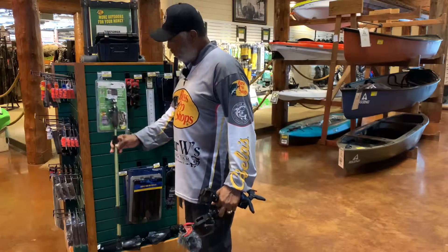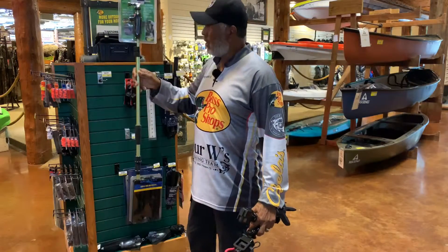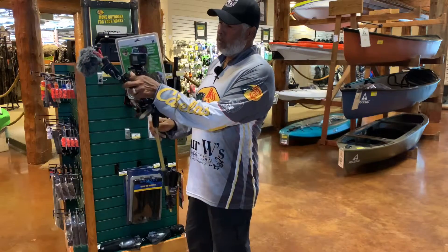But what we're going to do with this — our kayak is already set up. We already have the base, the light pole base. We just plug it in and mount our GoPro on the base.